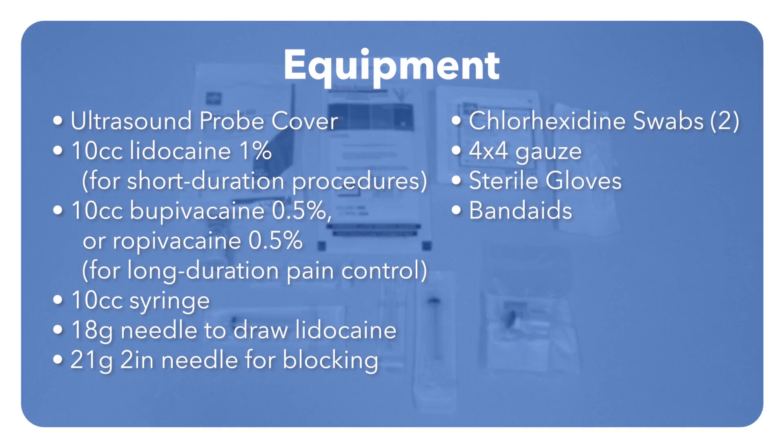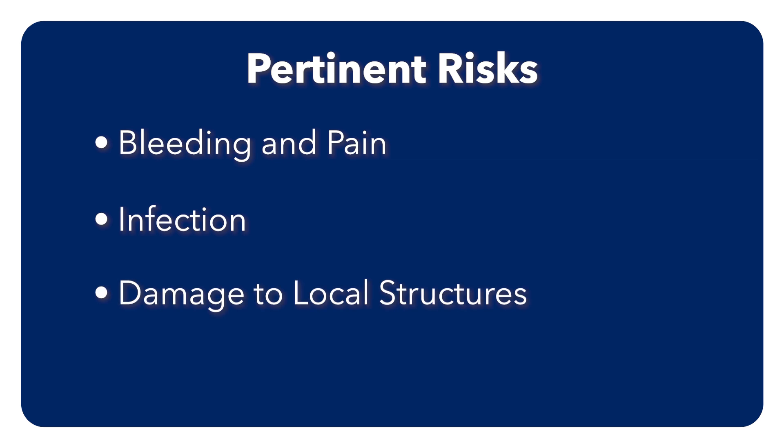These are the essential elements to perform an ultrasound-guided tibial nerve block. Obtain consent from your patient before the procedure. Pertinent risks include bleeding and pain, infection, damage to local structures, especially the tibial nerve and its branches.